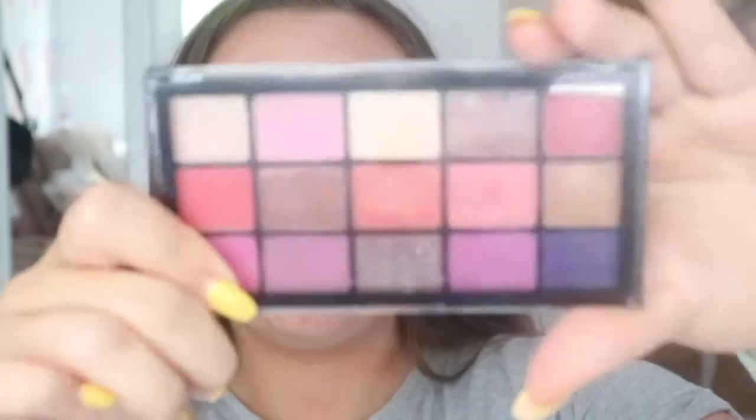Hey guys, it's me Kira. Today I'm going to be filming a popping summer glam makeup tutorial and I'm actually going to be using one of the new MUA professional palettes. I'm also using quite a few new products in this video, so it's going to be quite experimental and I'm going to be reviewing as I go.